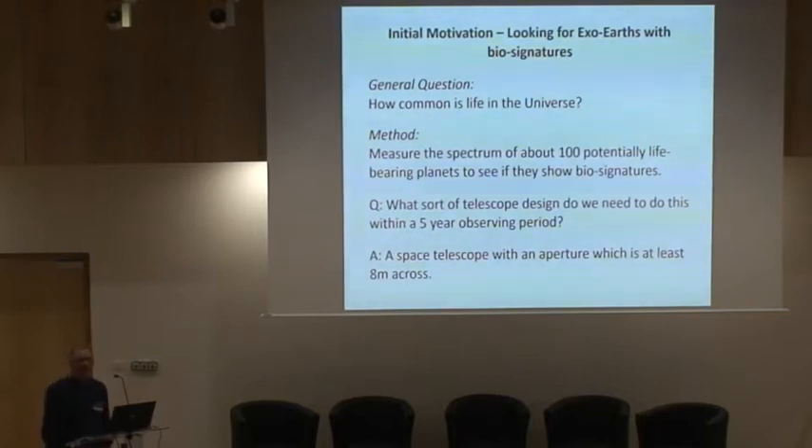The question is, what kind of telescope do you need to do that? The answer is, to do that on a timescale of about five years, you need a space telescope — because you can't do it from the ground — and you need something where the telescope aperture is at least eight metres across. So quite a challenge. As you can see, I wasn't thinking CubeSat at all at the beginning.